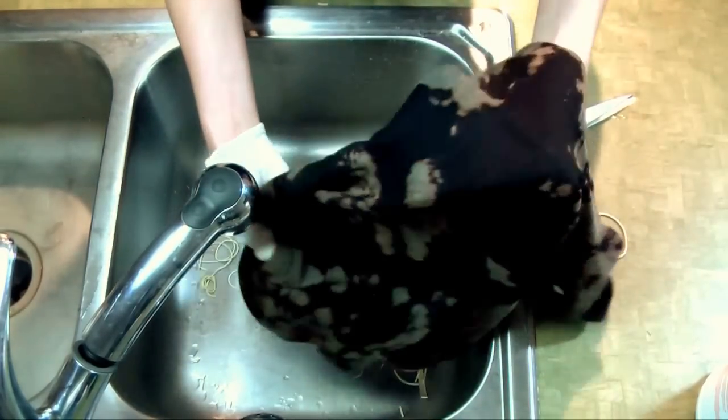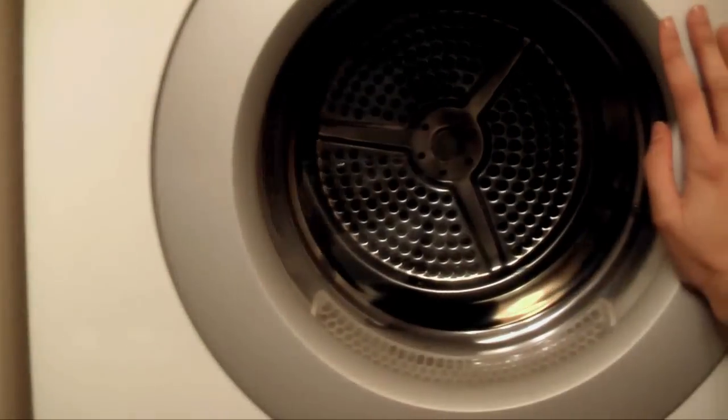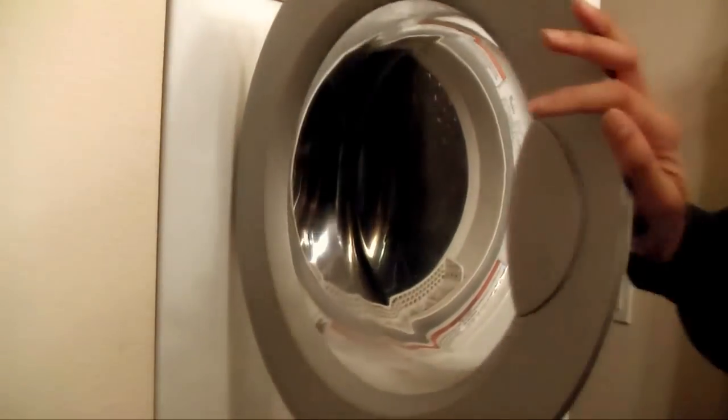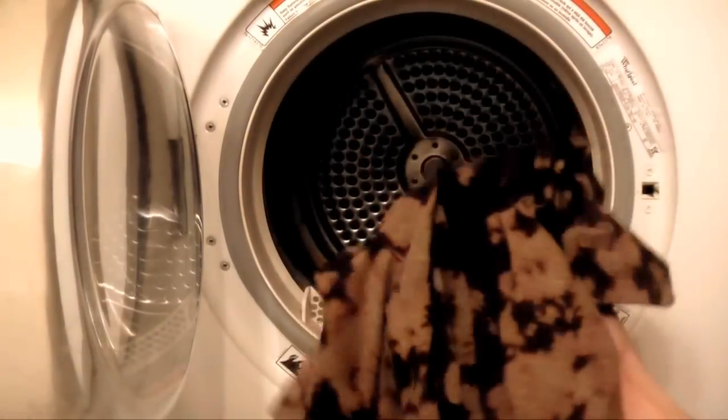Now you have this nice shirt. Go ahead and throw it in the dryer. And then after it's dry, you have your finished shirt.